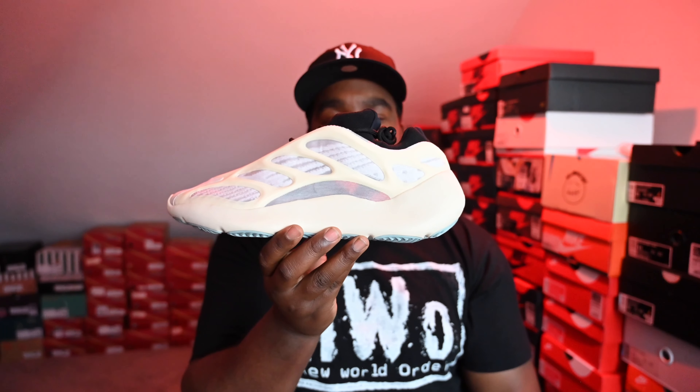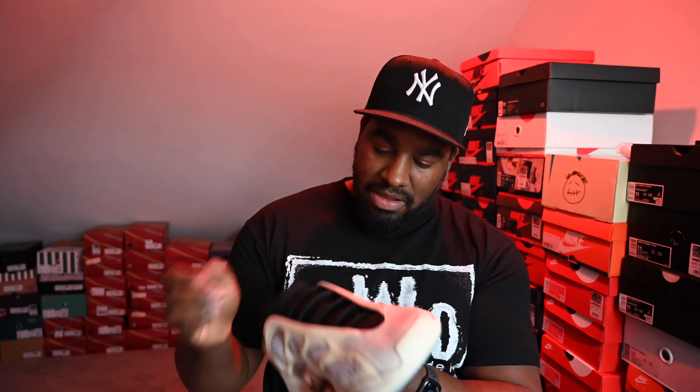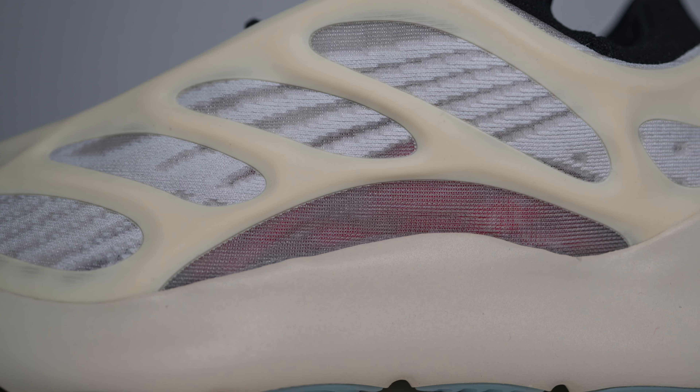Towards the lower part of the shoe you find a different mesh. On here, it looks like it could possibly be transparent. I haven't actually worn it with a different kind of sock, so I'll show you that. But yeah — put my finger there, you can see right through it. So this part here is transparent. A nice little touch, and obviously something new to the 700 line.